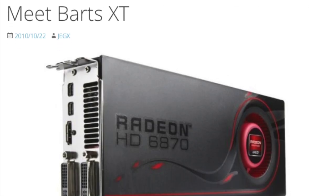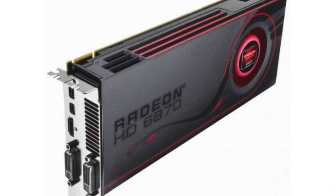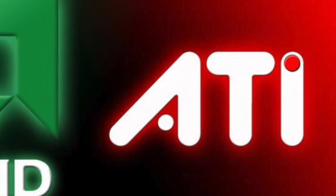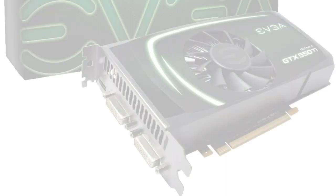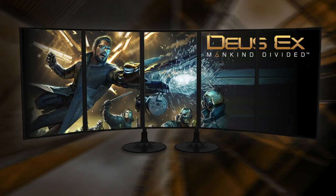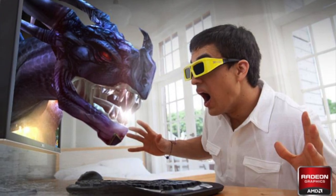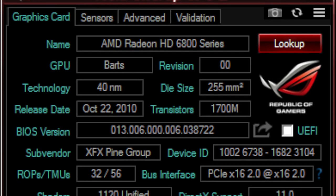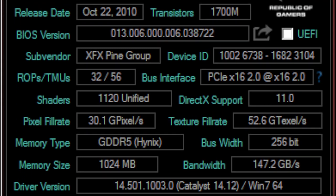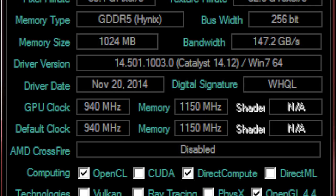Launched in October 2010, the HD 6000 series, codenamed Northern Islands, was the last to be based on the Terrascale architecture and the first to be exclusively AMD branded, despite their merger with ATI occurring four years earlier. Competing with Nvidia's GeForce 500 series, it featured AMD's iFINITY multi-monitor tech, stereoscopic 3D and DirectX 11 compatibility. This 6870 has 32 render units, 56 texture units, 1120 shader units and 1GB of GDDR memory. The GPU is clocked at 940MHz with the RAM running at 1150MHz.